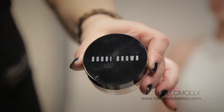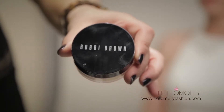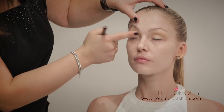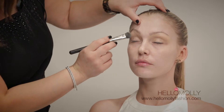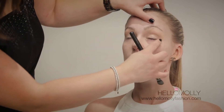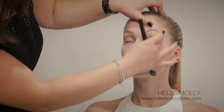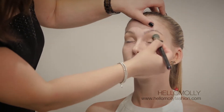The next step is setting the eyes with a powder. I like to use the Bobbi Brown loose powder because of its fine pigment — once applied, it sets the foundation so that eye makeup and eyeshadow applied on top won't move. Make sure you smooth out the foundation in the fine lines before softly pressing the loose powder onto your eyelids.